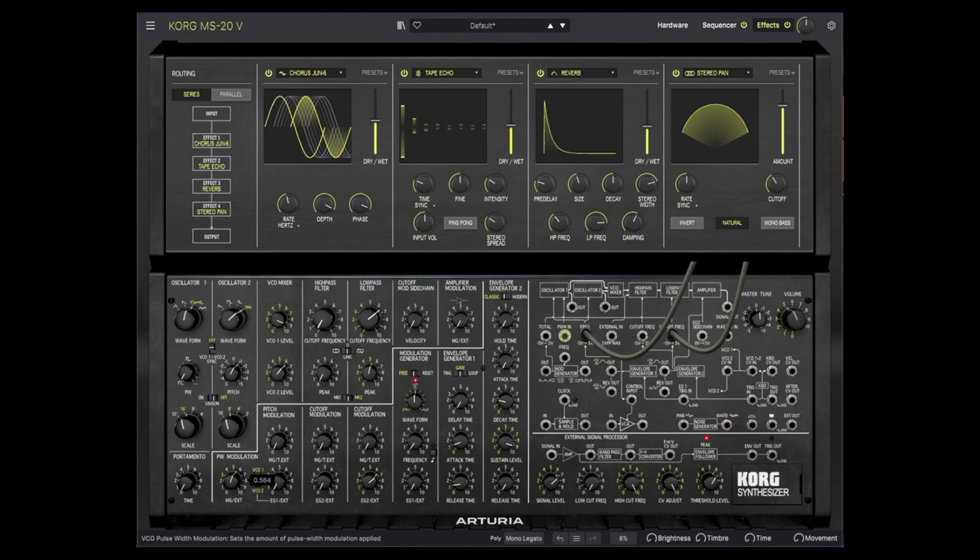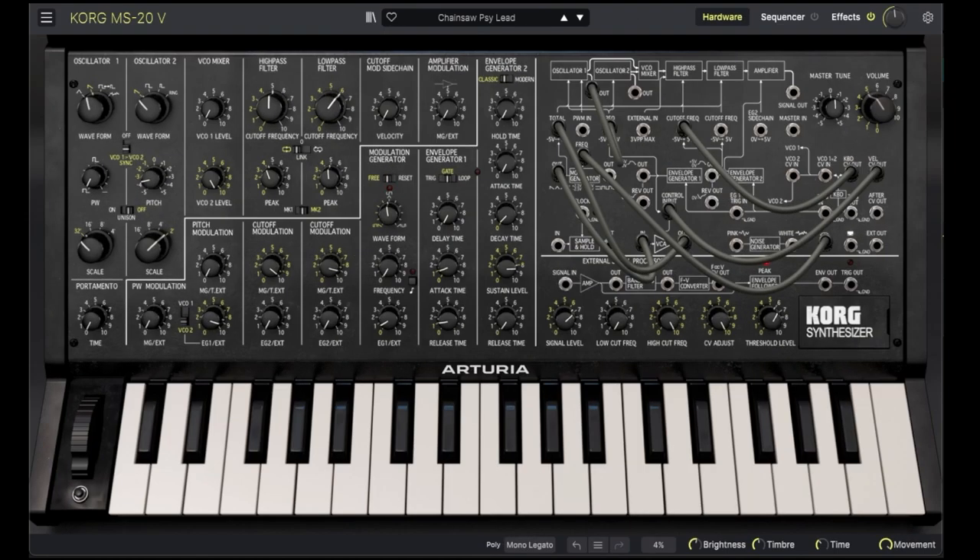Now that we have explored all the features of the MS-20V, we will spend the remainder of this demo looking at a few more of the factory presets.